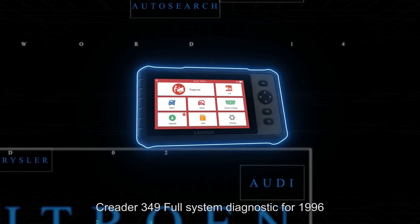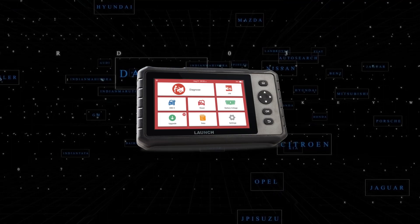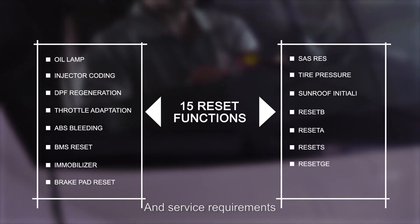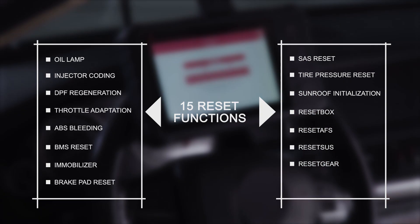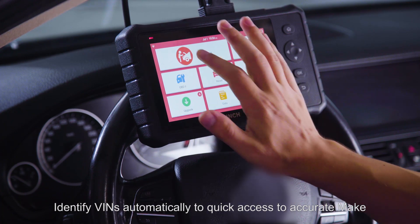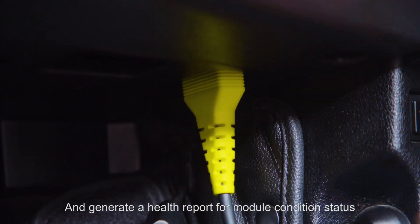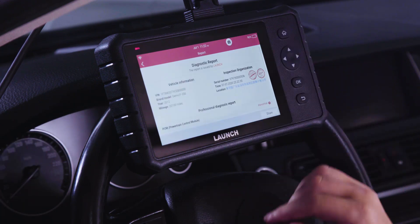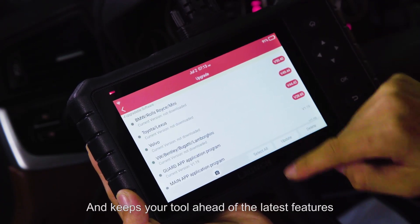It provides full system diagnostics for 1996 and newer cars, SUVs, minivans, and light commercial trucks sold worldwide. Preloaded with advanced 15 reset functions for enhanced vehicle performance and service requirements, including oil lamp, injector coding, DPF regeneration, SAS reset, and gear reset. It identifies VINs automatically for quick access to accurate make, model, and year identification, and provides quick access to all ECU modules with a health report for module condition status.